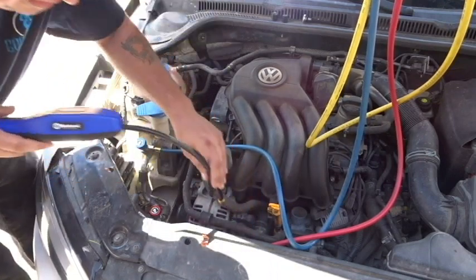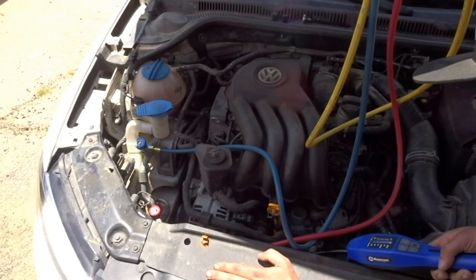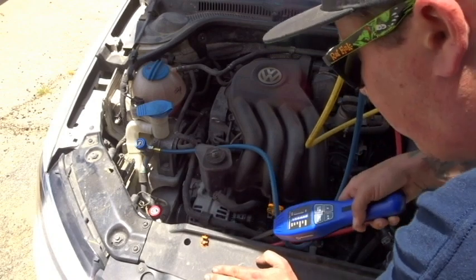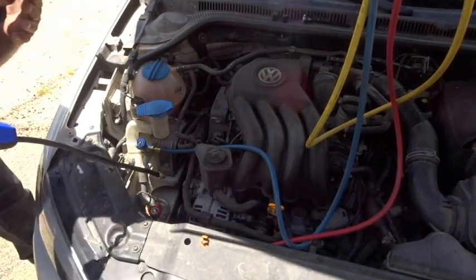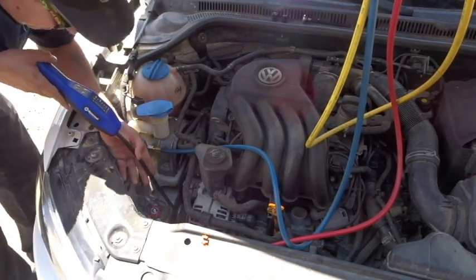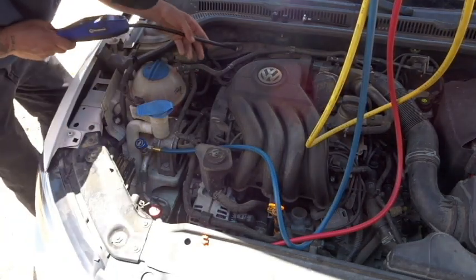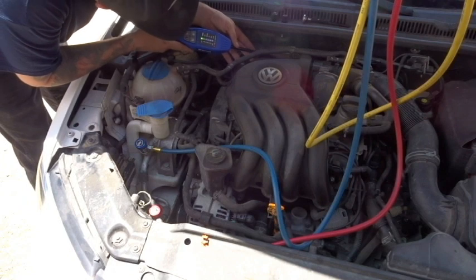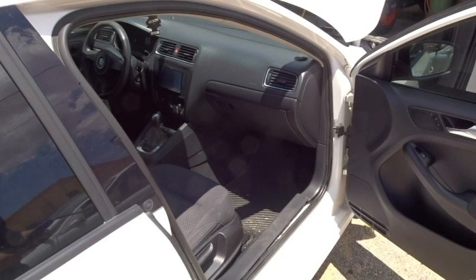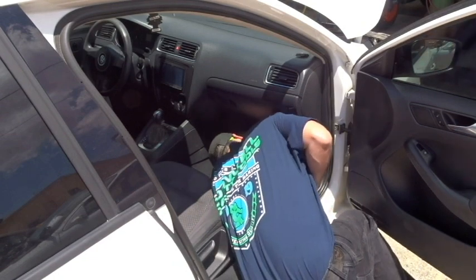Now we're going to go by the compressor side. Usually if it blows a front seal, we should be able to get to the front and detect that as well. We don't appear to have any issues there either. Now let's follow this line going back towards the expansion valve, which is on the back of the firewall. Now we're going to come down here by where the evaporator core would be and sniff around.